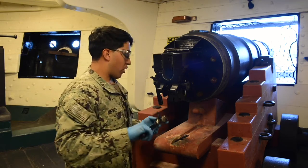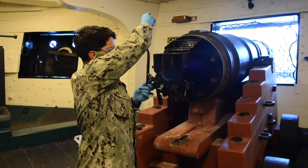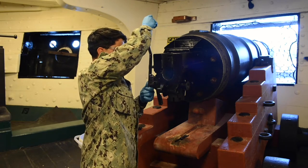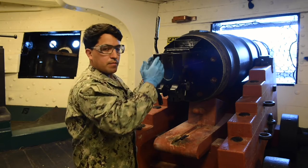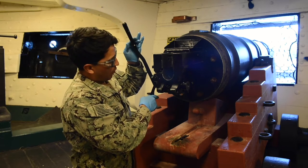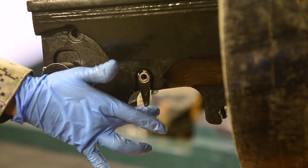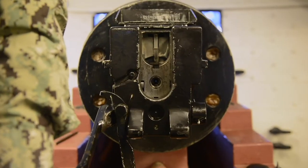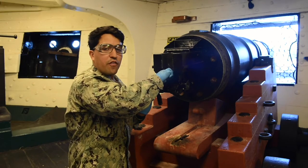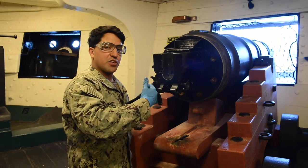Now, grab our charging handle and mount it. Mount it as forward as possible until it catches — it should be almost in the up and down position. Pull back; it's going to stop on our crankshaft lever stop. Pull that, and it's going to stop again. Move our extractor lever and pull all the way down. The charging handle is now in the maintenance position so we can safely get our firing pin inside. If you remove the charging handle right now, the whole breech will fall and you'll damage the gun.